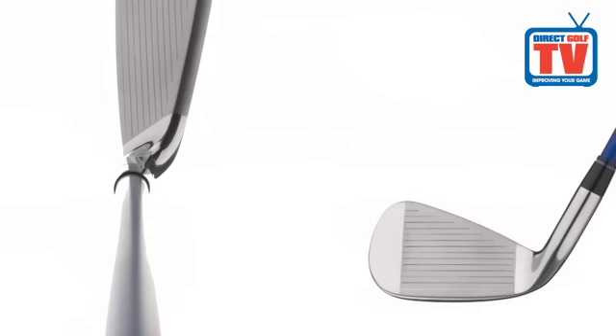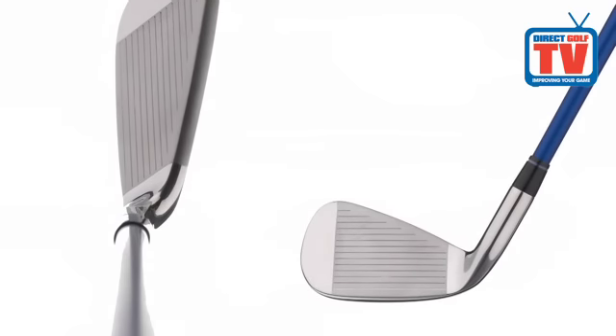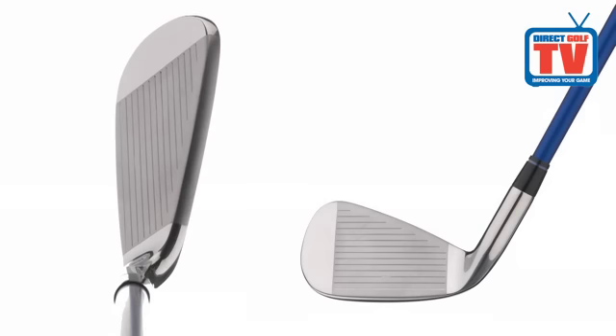There is also a stabilising bar in the cavity that places more weight directly behind the ball for improved feel. The irons have a really nice traditional shape with a thin top line, so they look very appealing when sitting behind the ball.